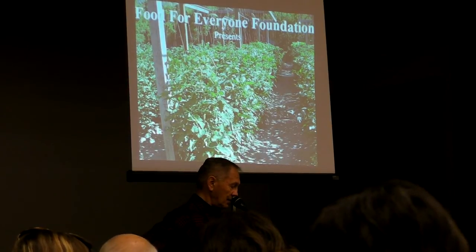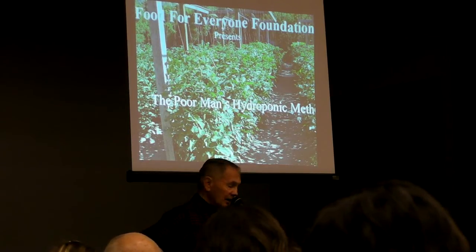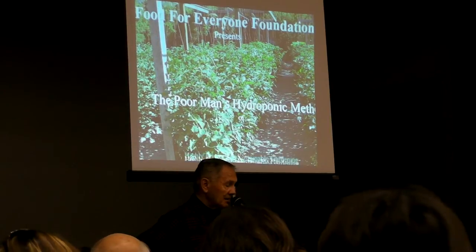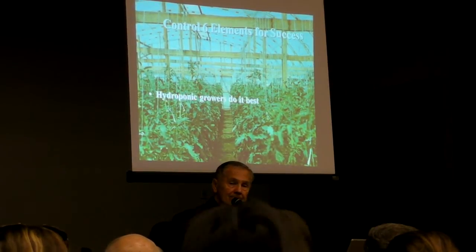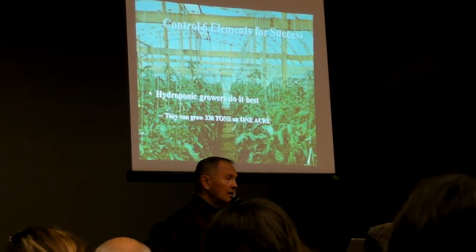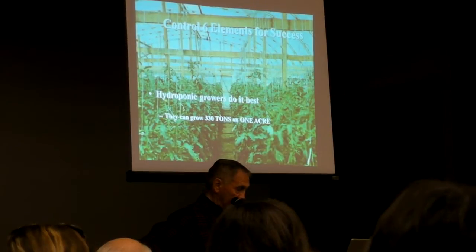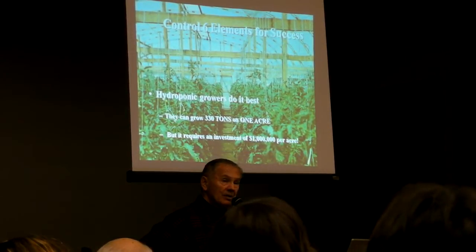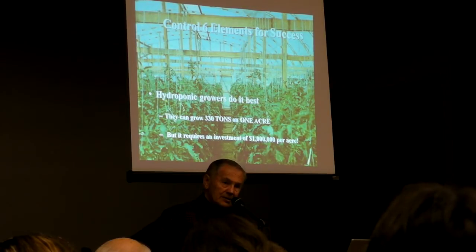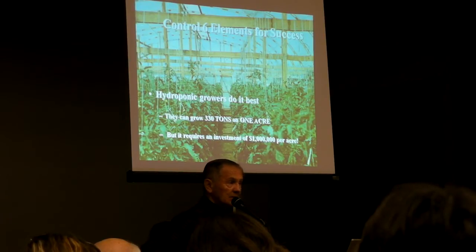First law of plant growth: we're going to be introducing you to what I call the poor man's hydroponic method of growing. Hydroponic growers do it best — they can, on one acre, grow 330 tons of tomatoes, 660,000 pounds of tomatoes on one acre. That's phenomenal, of course, but they have a million dollars an acre invested in their buildings and equipment, making it out of our reach. We approach those yields with a tiny fraction of that kind of investment.